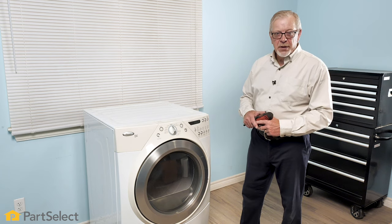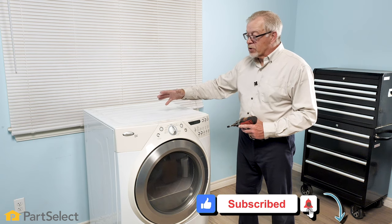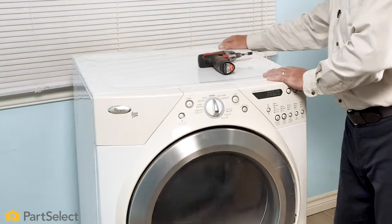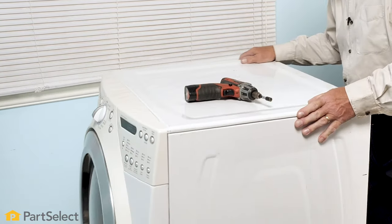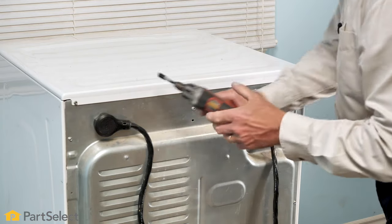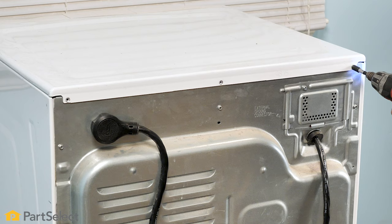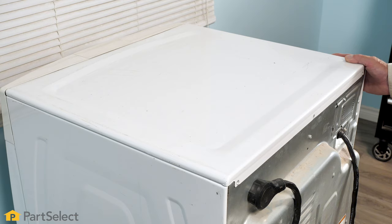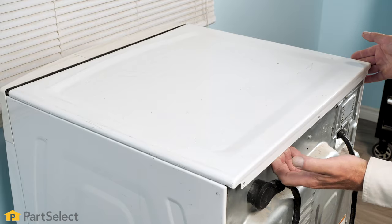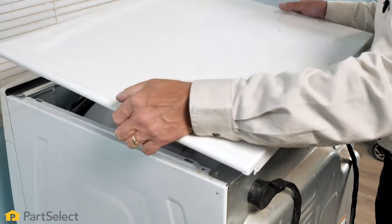The first step in the disassembly of this dryer will be the main top. With the main top removed, we have access to our control board as well as access to our user interface control on the front. To remove the top, we need access to the back of the dryer to remove the screws that secure the top to the cabinet. Simply remove these three screws across the top. With the screws removed, simply grasp the sides of that top and pull it back about a half to three quarters of an inch, then unhook some tabs at the front and lift it right off.